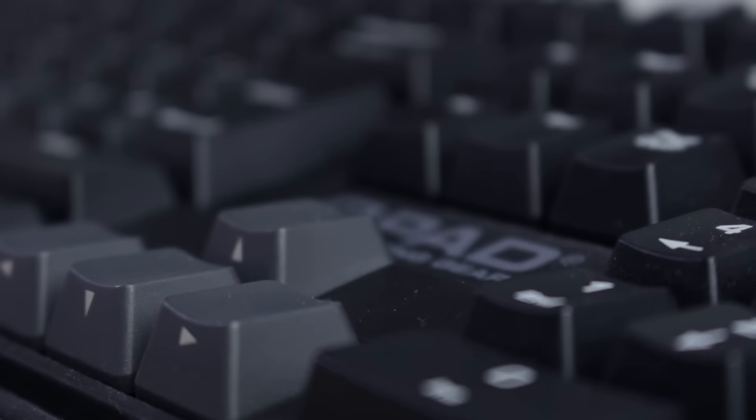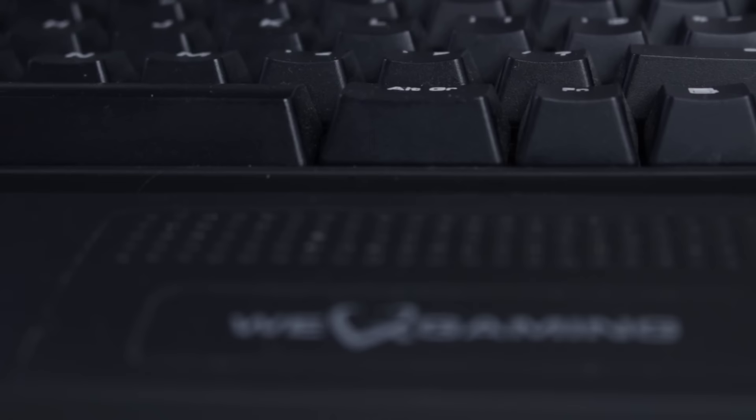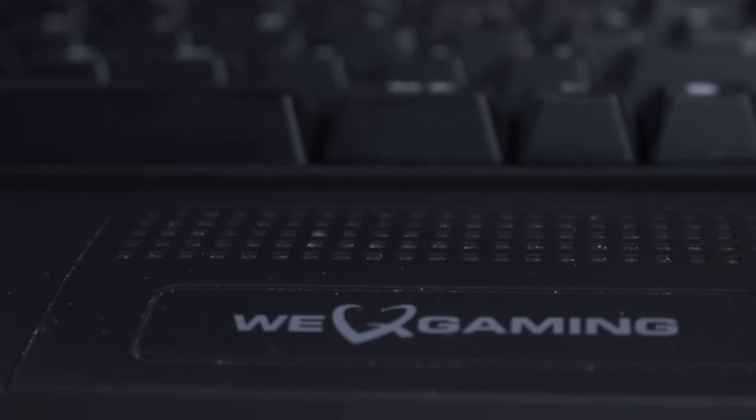The keyboard I went for is the QPAD MK50. They were nice enough to send all these peripherals over. The Cherry MX Black switches don't have that typical loud mechanical sound but they're a little bit heavier than Cherry MX Reds, which are the most popular switches — something I personally prefer.